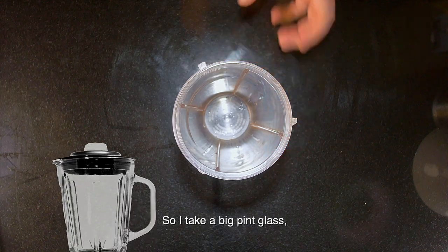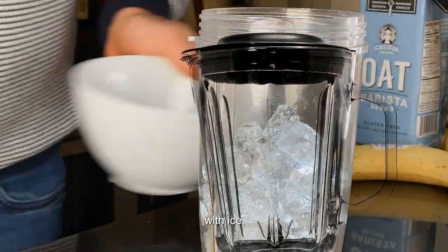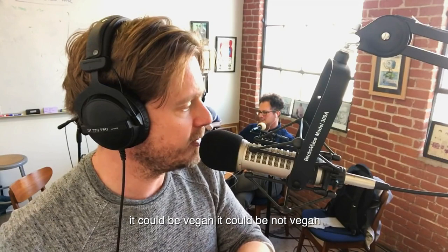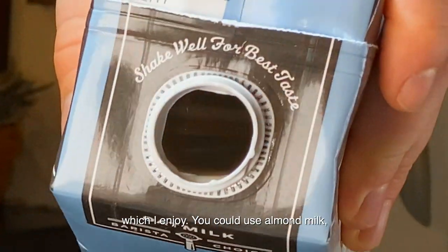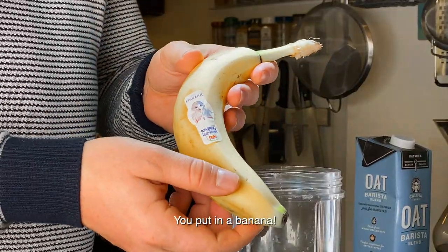Take a big pint glass, fill it about two thirds of the way up with ice. Then whatever kind of milk you want to use — like I said it could be vegan or not vegan. I use oat milk — you could use almond milk, you could use regular milk, I'm not going to judge you. Pour that in and put in a banana.